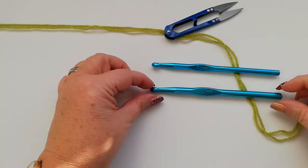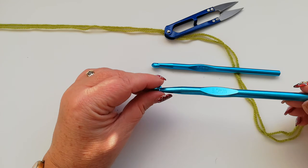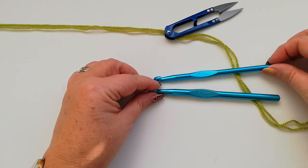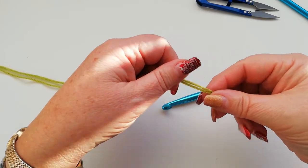I'm using two different hooks because we start with the band and I want the band to be stretchy enough so that it's got a little bit of give, and then we move on to a seven millimeter hook. I'm using two strands of double knit yarn.